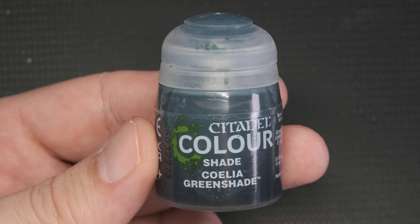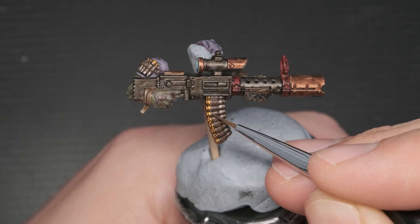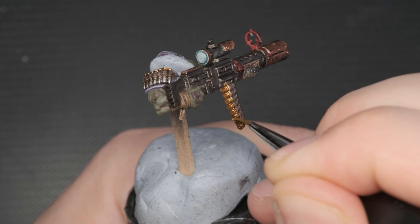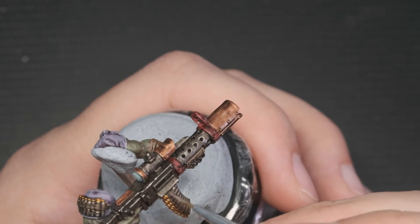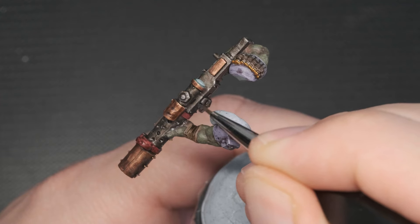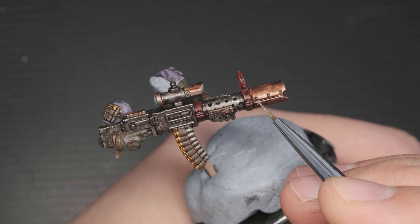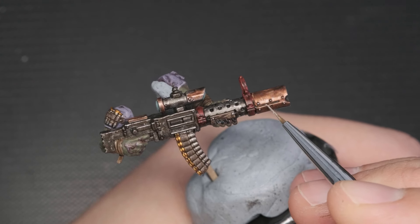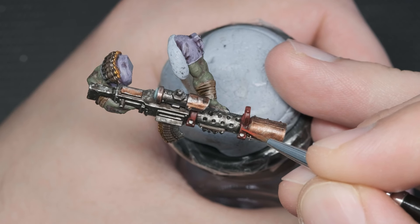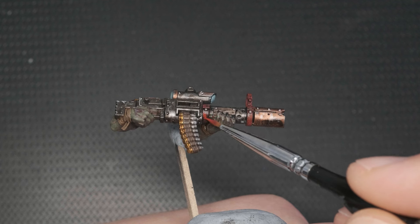A bright white was used to base coat the lenses of the scope, followed by a wash of Coelia Greenshade, a bluish-green wash that suggests the optics of the scope. Catechon Flesh and Steel Legion Drab were used to highlight the leathery parts and the wooden bits on the barrel. Retributor Armor was used again as the shells highlight. Leadbelcher was used to highlight the steel parts in a patchy way to imitate dents and damage to the weapon and also served as brighter lines to highlight the shapes of the rifle. I've used it on the bronze parts as well to give a scratched, weathered feeling. Stormhost Silver was used to highlight the brightest parts of the steel — the bolts, rivets, and most upward facing edges. My chosen red was used to reestablish the brightness of the red elements, leaving the wash and scarlet red showing in random areas to further enhance the scratched look.